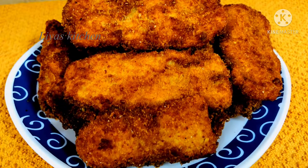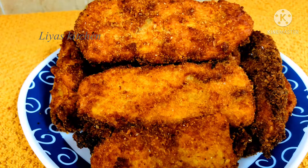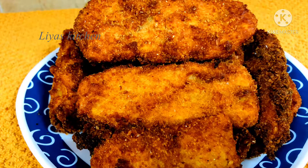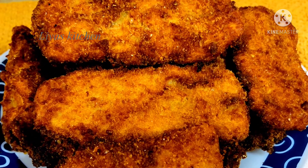Hi friends, welcome back to Liyah's Kitchen. We are ready to make a very crispy recipe. Let's see how I'm ready — I will show you the video.